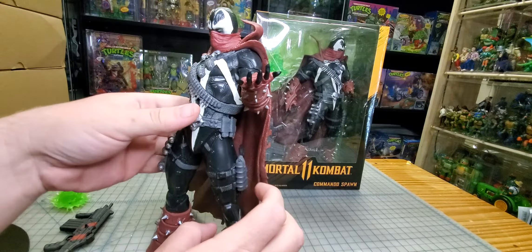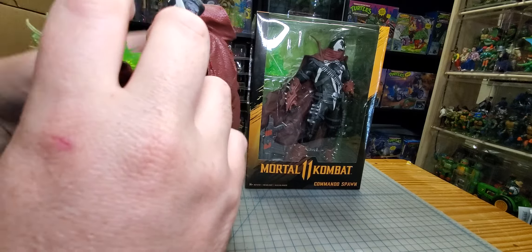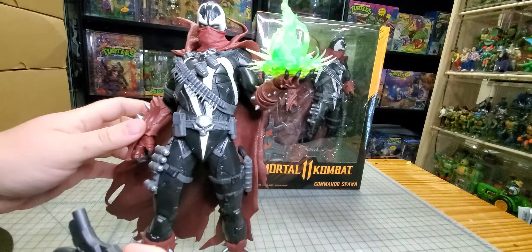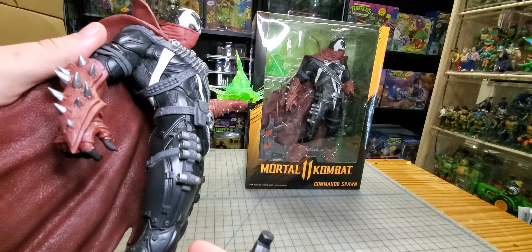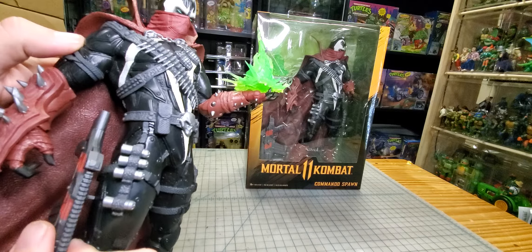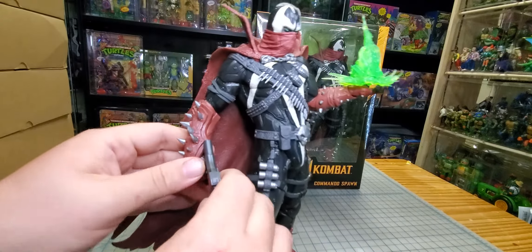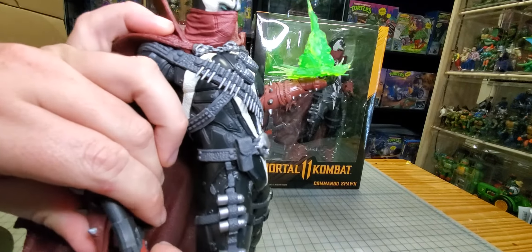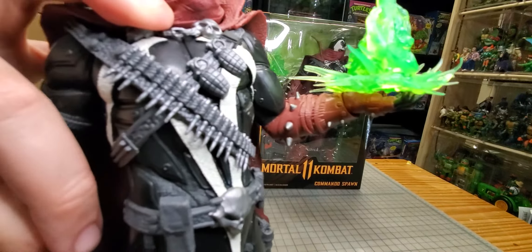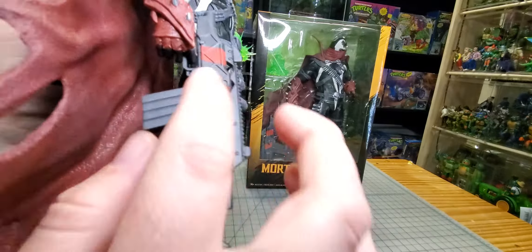He definitely leans back real far. Let's get his effect in his hand and see how this looks. With a little bit of work this guy could be pretty awesome. There's a little tab here — I wonder if it tabs on anywhere. You would assume it goes on the side of his leg, like right here would be a great spot.